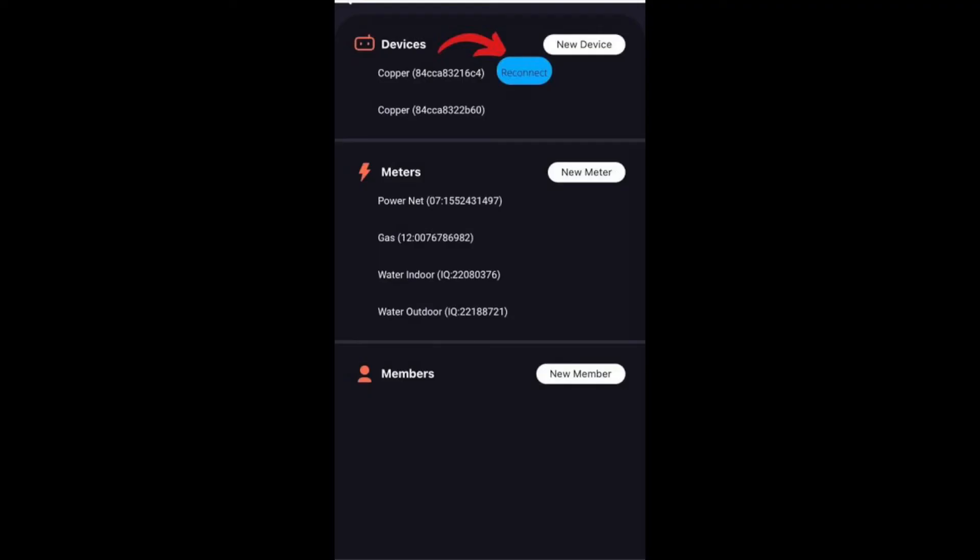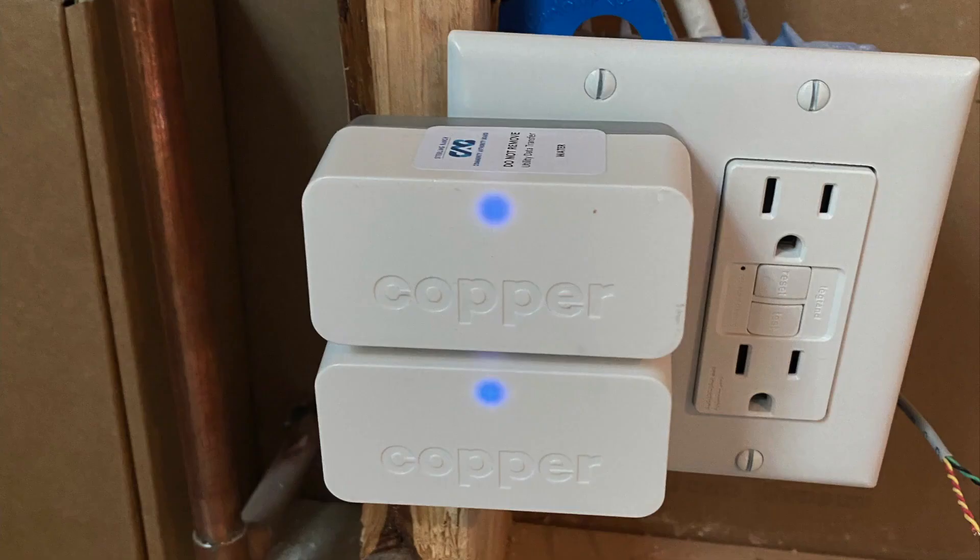Once it takes you through the prompts, you will need to start over for that second Copper device. After you do both, you should see the Copper lights turn a whitish blue light showing that everything is good to go. Thank you, and please reach out to us via our support link if you are still encountering connection issues.